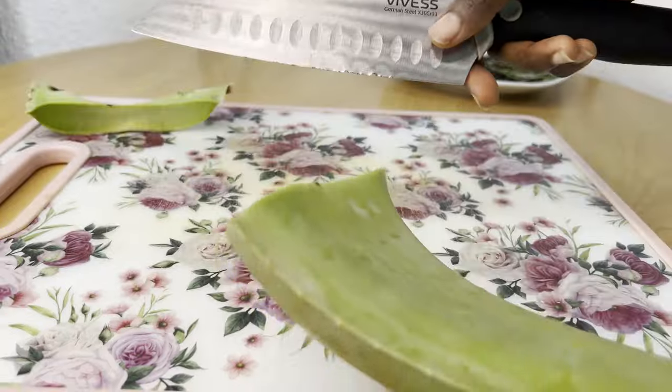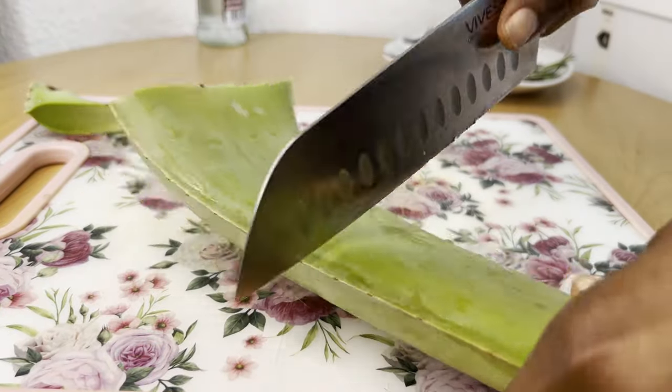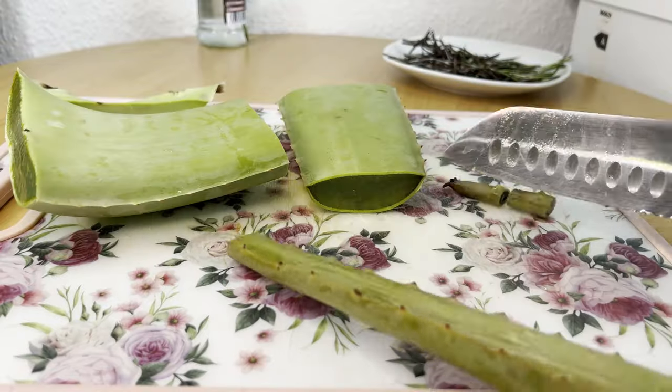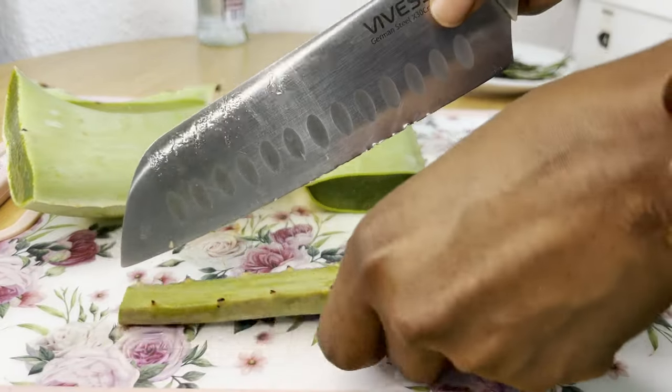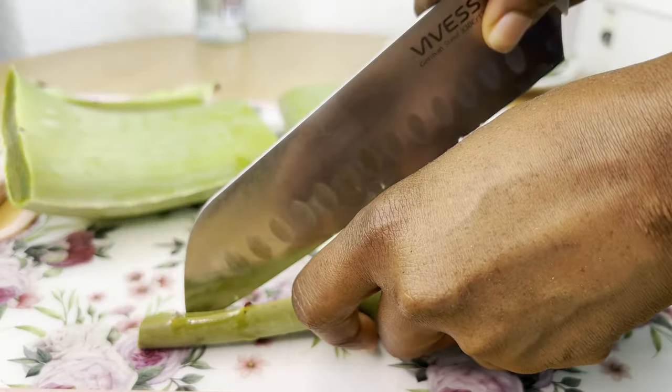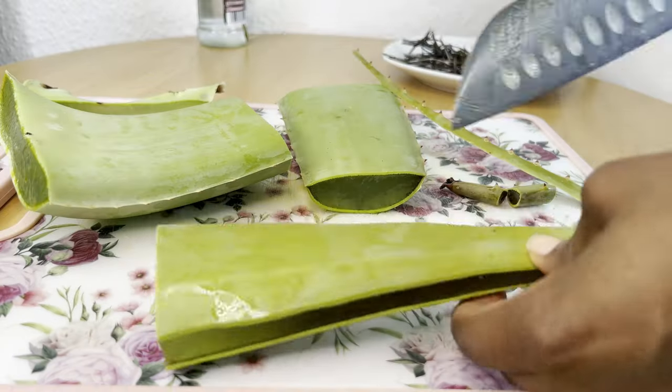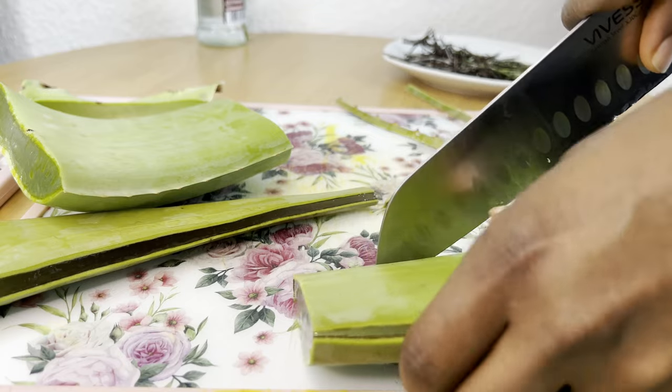For the skin, rosemary oil helps to unclog blood pores. It helps in the treatment of eczema and other inflammatory skin conditions or diseases. It also helps to moisturize the skin. And for your hair, rosemary oil...